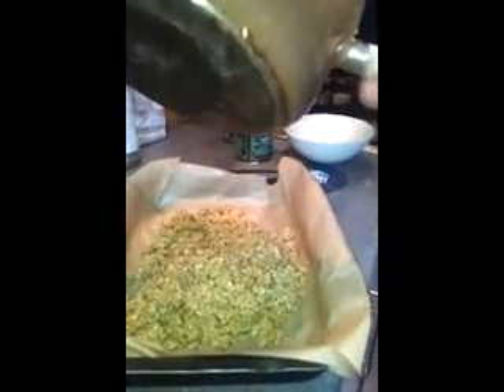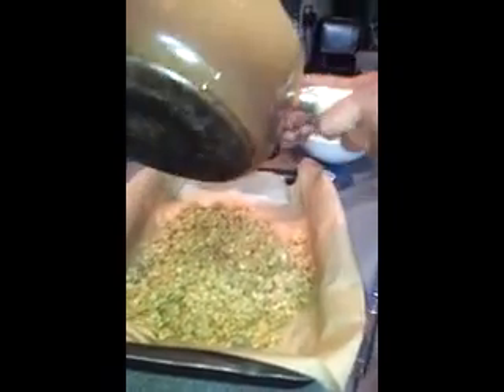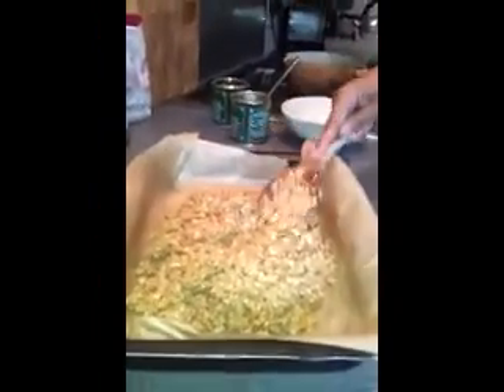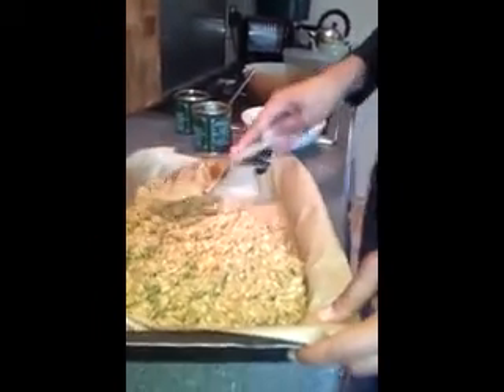I'm emptying our lovely oaty paste into a tin that I've put some greaseproof paper on. It looks rather green. I'm going to squash it into the corners with a spoon.